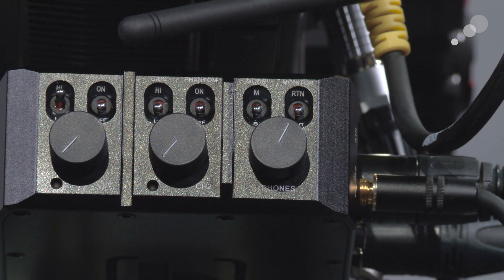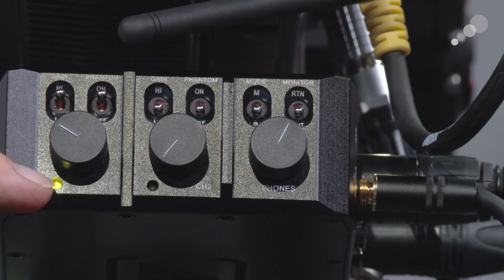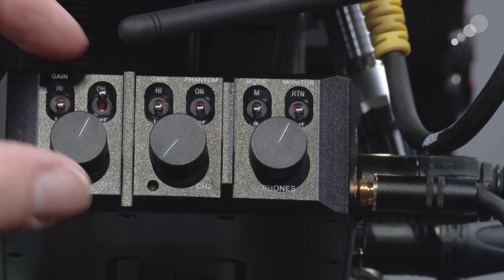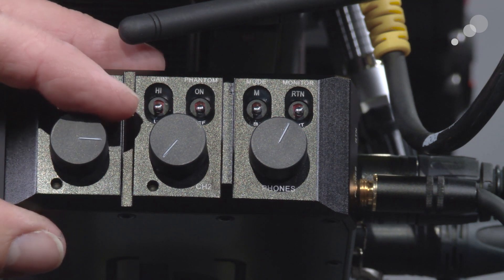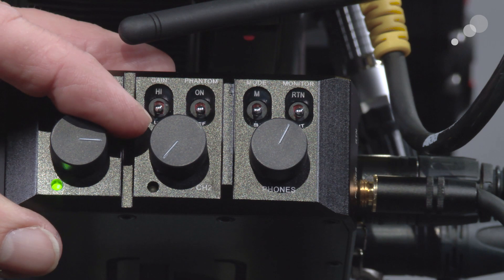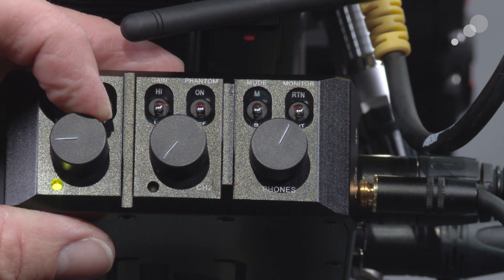I've plugged a microphone into input number one, channel one, and I'm going to turn phantom power on and roll the gain up — and now you can see I have a level. One of the nice ways this has been engineered is that you can use these LED diodes to see your audio level. Each of the pots that controls your audio level has a detent on it. As I roll up I start hitting yellow and then red, which is a visual indicator that you are exceeding acceptable levels on your audio. I can hear a noticeable change in level as I adjust the gain.